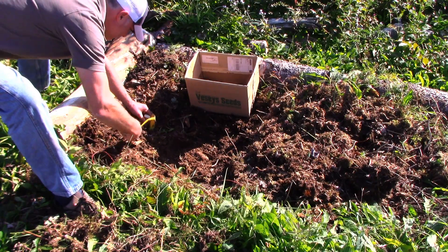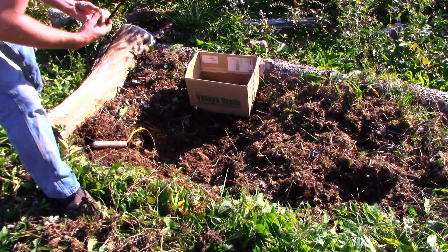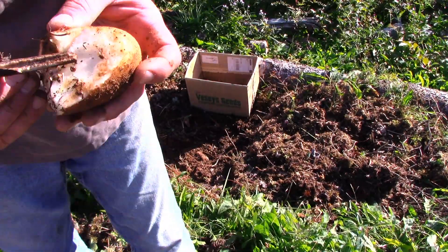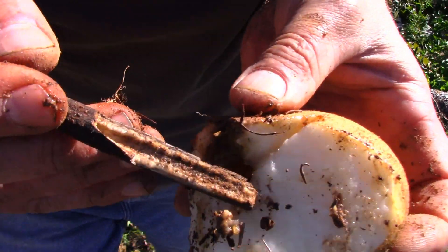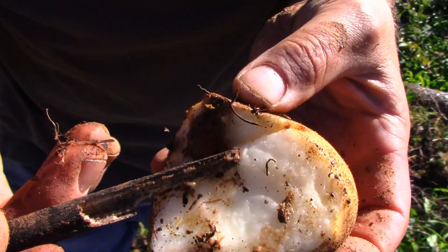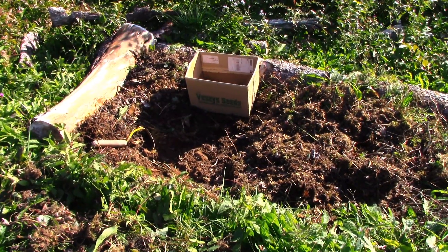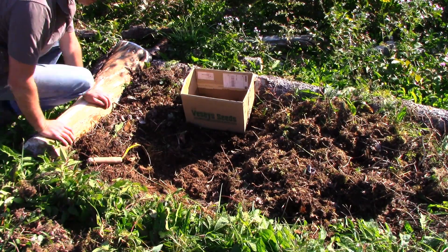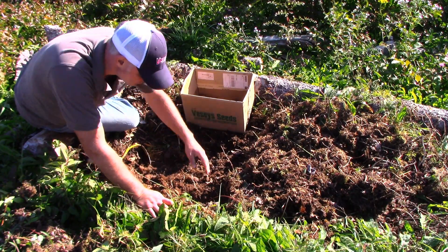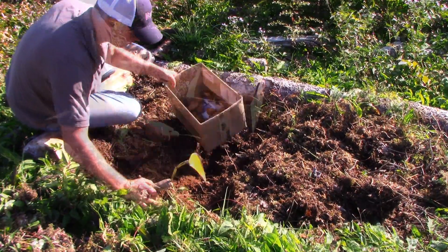I find if you leave the potatoes too long — this is mid-September when I filmed this — you just run a greater and greater risk of the potato becoming compromised, with something boring into it and turning it into a very gross potato. What I found in there almost looks like a snail shell — it's almost like the shell from a pupa stage of something that got in there. Once the plants die, the potatoes are ready to be harvested, and if you leave them in too long, there's just an increasing risk of them being compromised.